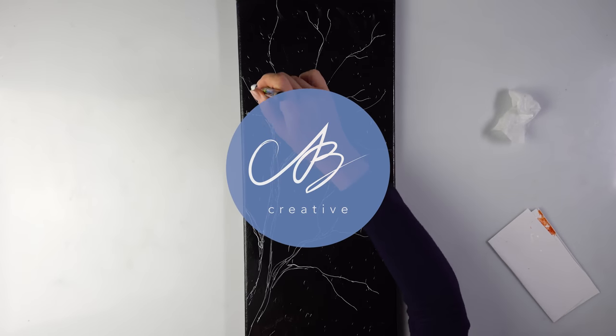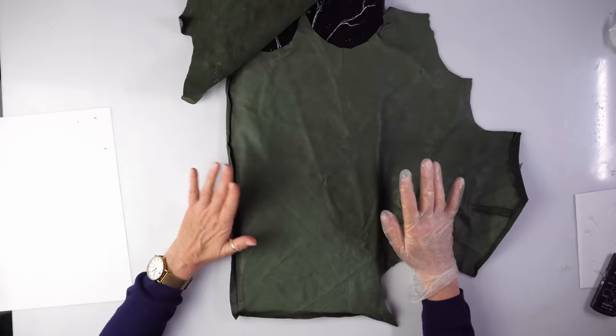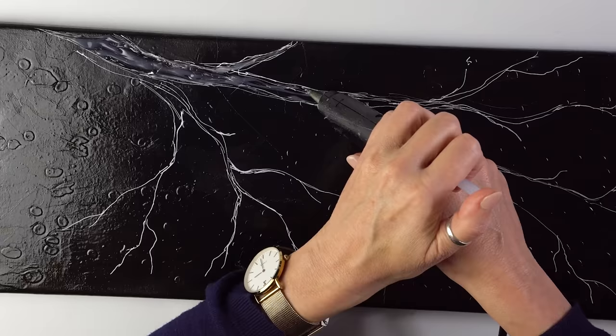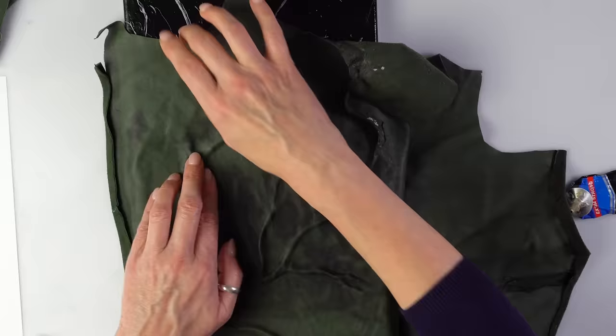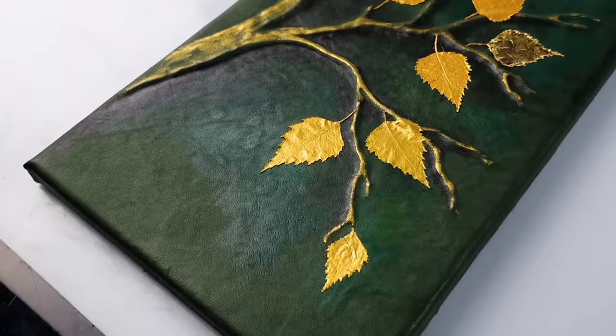Hello everyone! Today we are recycling an old leather coat to create a wonderful 3D tree piece that anyone can try. This technique is so easy and so rewarding. Let me show you how it's done.